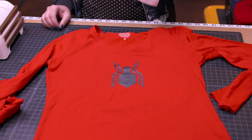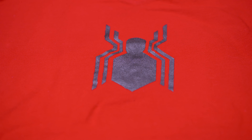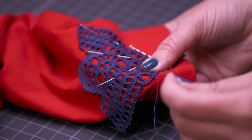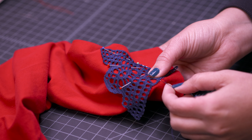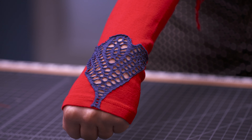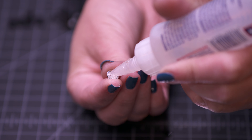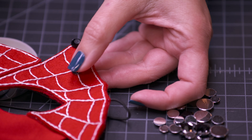Every superhero has an iconic symbol. I created mine using freezer paper and fabric paint. For a unique embellishment, I added my own lace applique to my fingerless gloves that I created from cut-off sleeves. Cutting the t-shirt fabric underneath the lace creates a cool cutout. Sometimes you need to add finishing touches and can't sew them on — my secret weapon, fellow superheroes, is some good quality fabric glue.